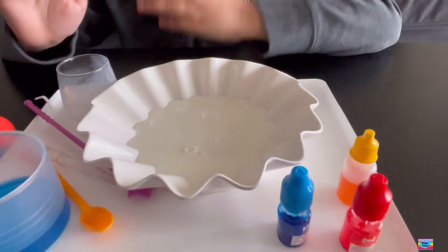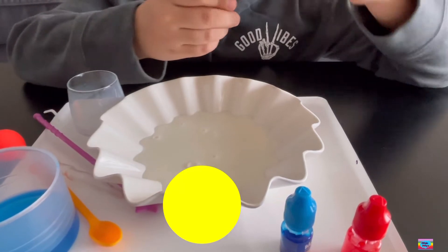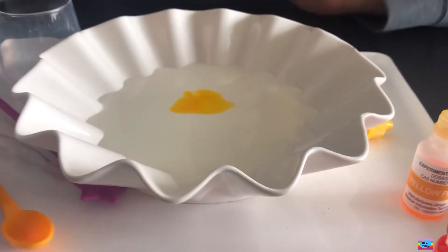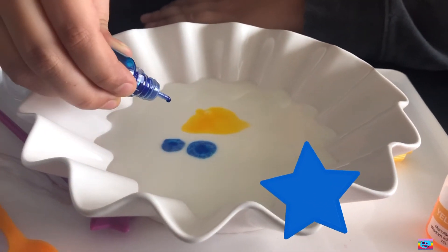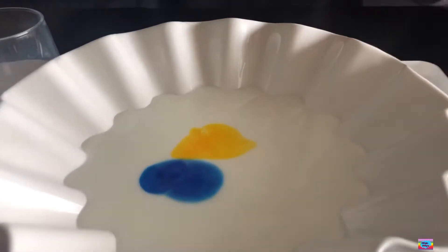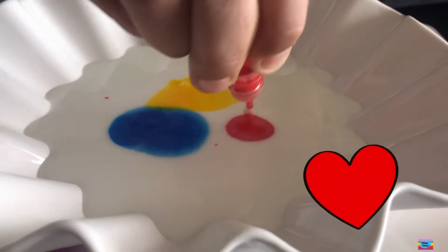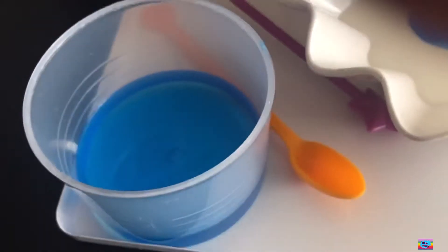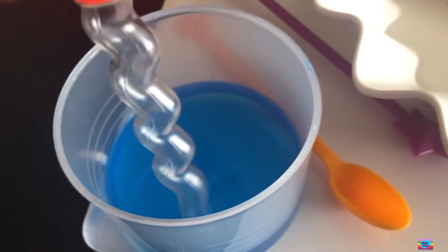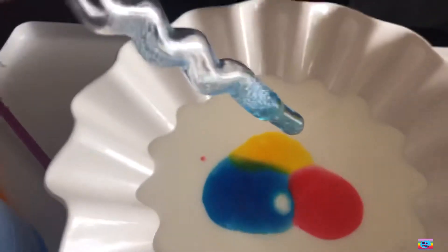Now, we're going to pour a few drops of each color. Yellow. So I poured it in yellow, now it's blue time. And now red. So now let's take our detergent and suck it up. So I poured it up. Whoa!